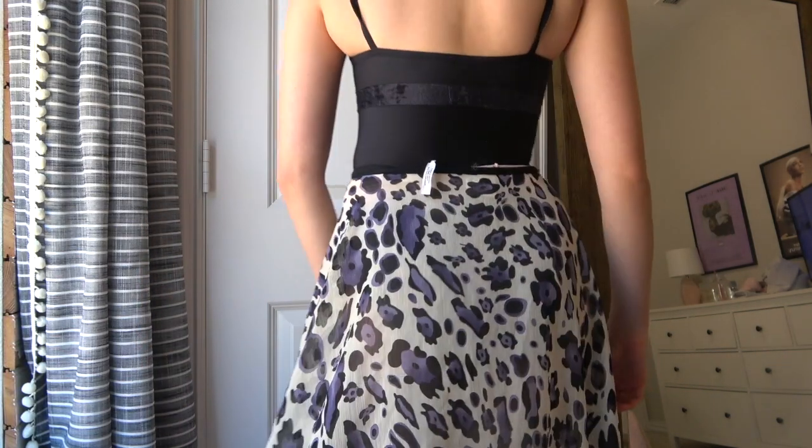I have a zoom call at 2 o'clock and it's 1:30, so I gotta go fast. Next I have this skirt — it's a cheetah/leopard print in purple, black, and cream. This is actually a wrap skirt, the only wrap skirt I own, but it is super cute. I got it from Freed of London — actually at the Freed of London store in London. This one's just one size. I really like this skirt, super cute with a black leotard. It's a little bit longer, which I love.